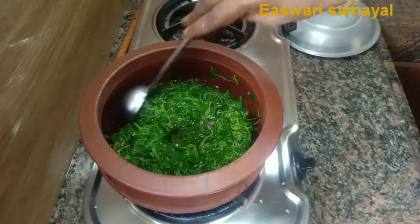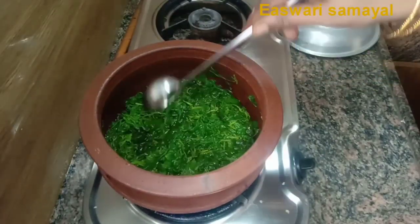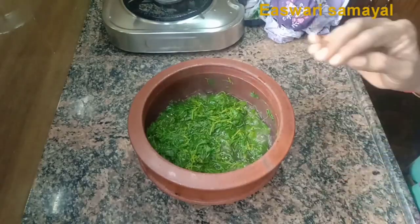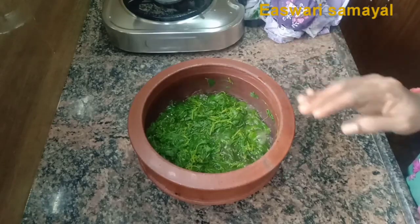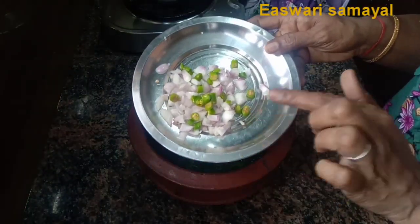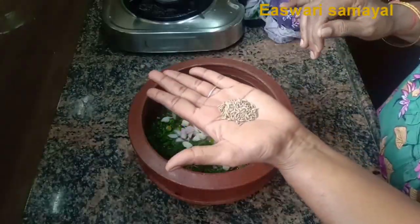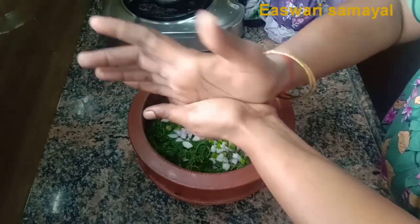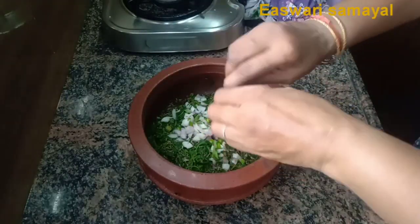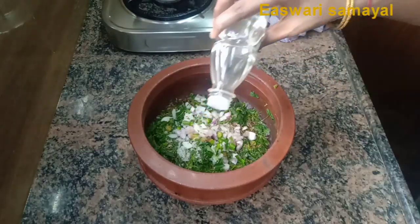We will make the taste good. Add olive oil, add 1 spoon of sauce and free water. Add 1 espresso sauce, add 1 spoon of oil, then add 1 tablespoon of sauce. Dissolve for 10 minutes.